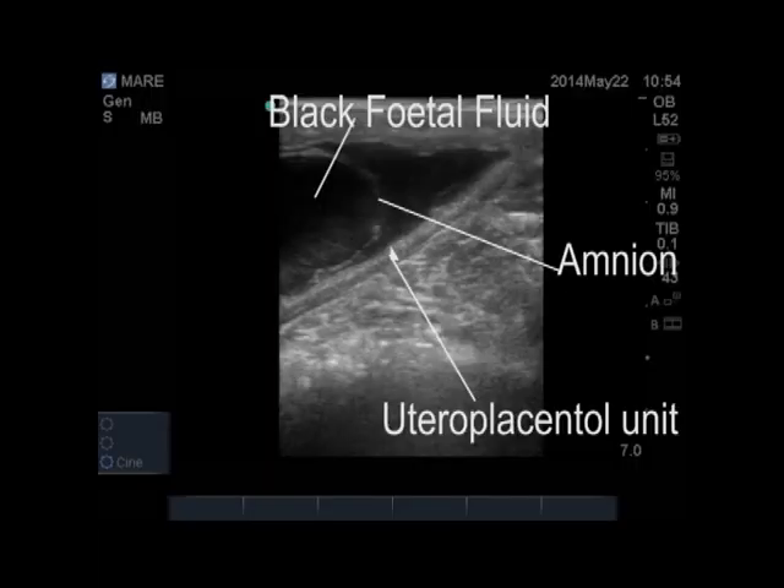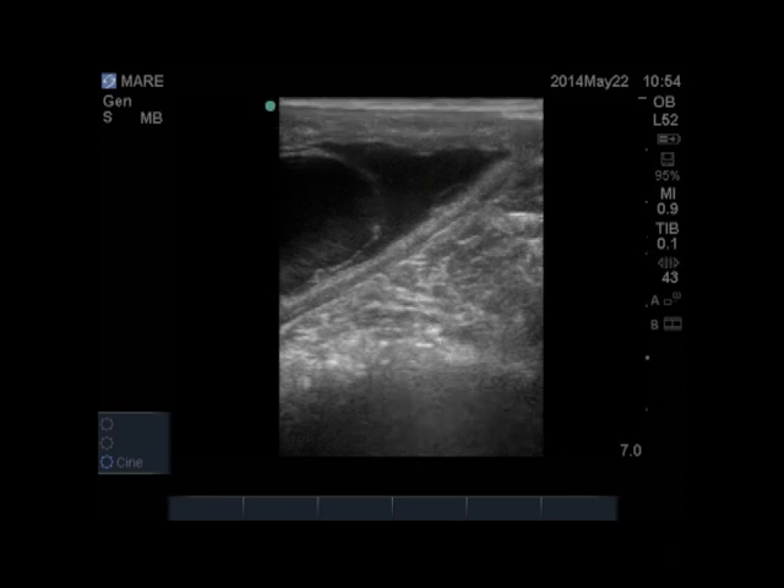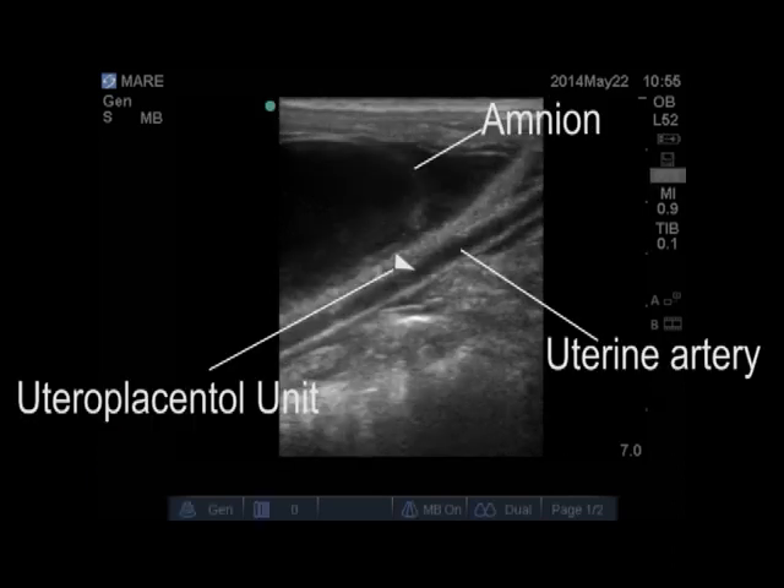This one shows a normal, healthy utero-placental unit — nice and thin. You can see the nice thin amnion floating; that's the little sac around the fetus, and the fluid around the fetus is nice and clear and black. This is completely normal. Again, just another picture which shows a nice demarcation of the uterine artery and the utero-placental unit running right beside it. This is the perfect image for measuring the utero-placental unit, and again, this one's completely normal.